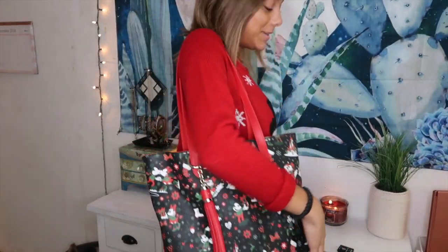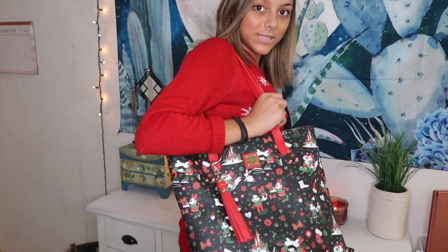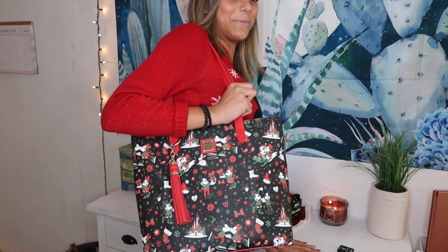I just got this new designer bag — it's a Dooney and Bourke Christmas edition. Get on my level! Thank you guys so much for watching. If you like this video, make sure to give it a big thumbs up, hit that subscribe button, and I will see you guys tomorrow for day 15 of Vlogmas.